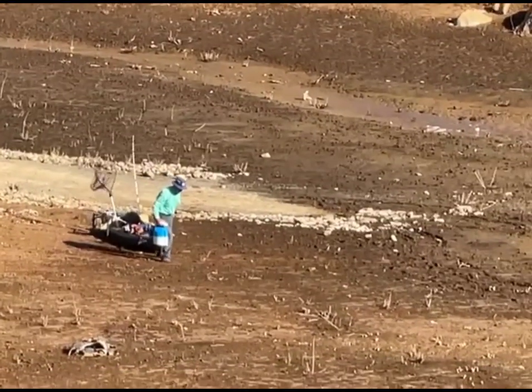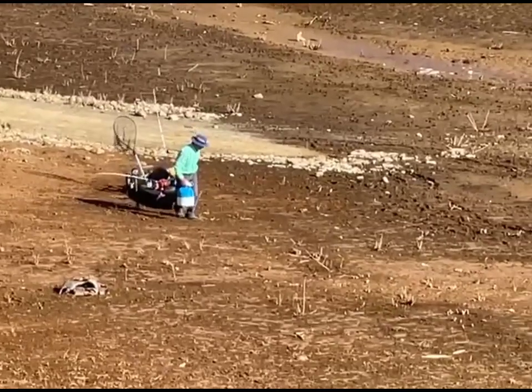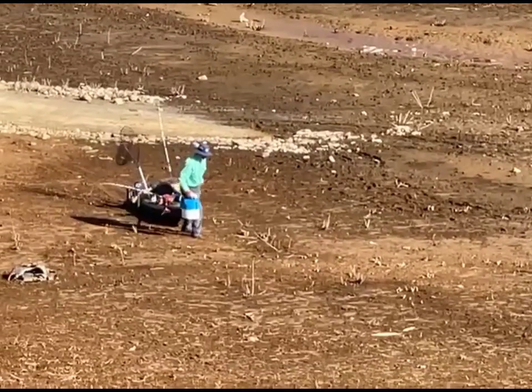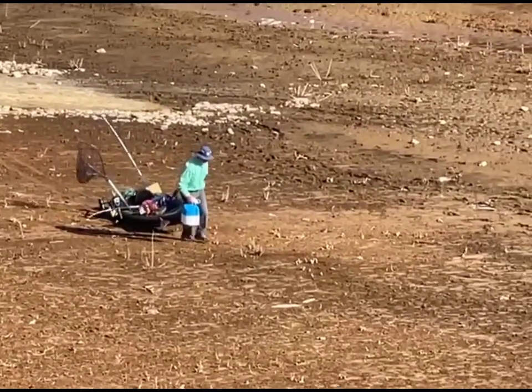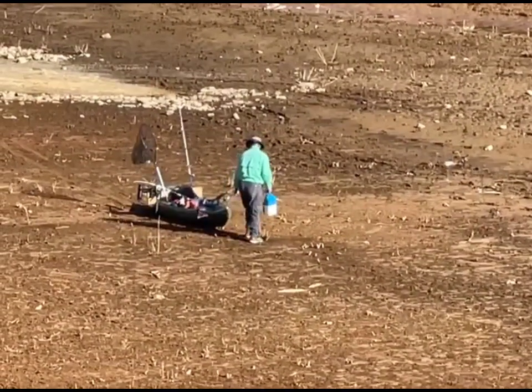Here goes this guy with the kayak, and let me tell you, he's got that thing loaded down. I don't see how he's pulling it, but he is. He ain't pulling it too easy. He is dragging it. He's got his cooler in his hand carrying it. Looks like he has three fishing poles sticking up. He's got a net sticking up.